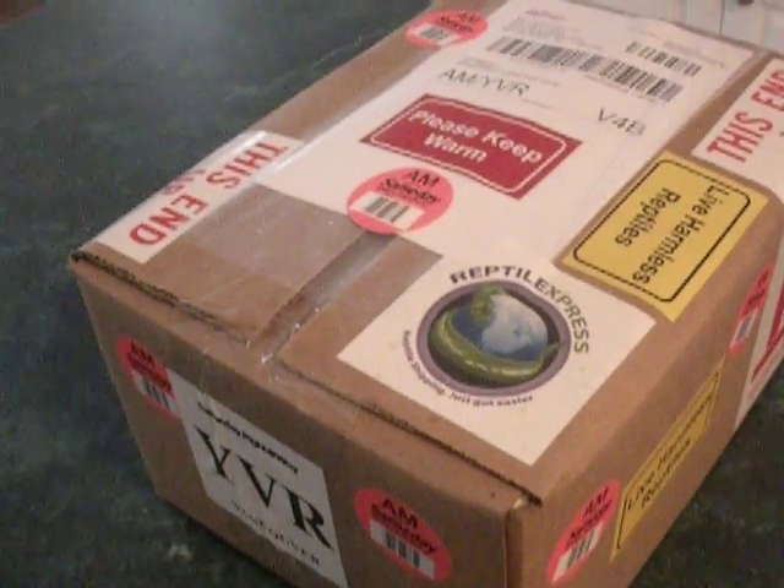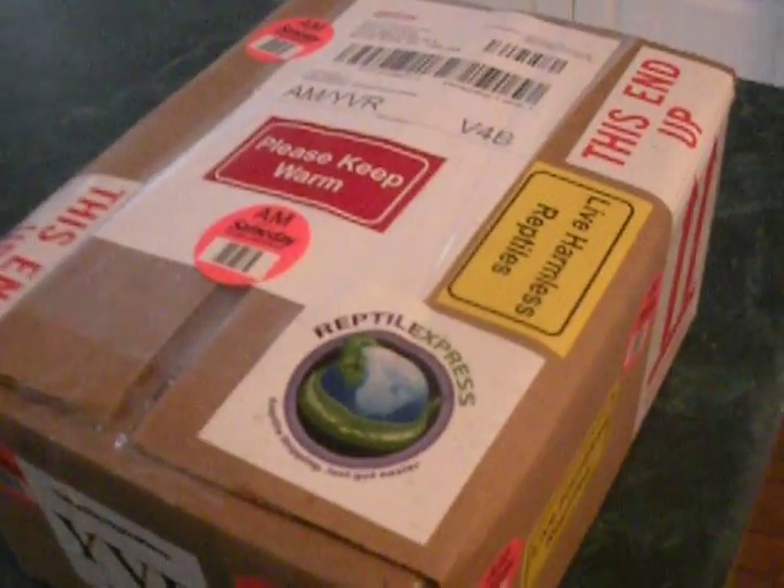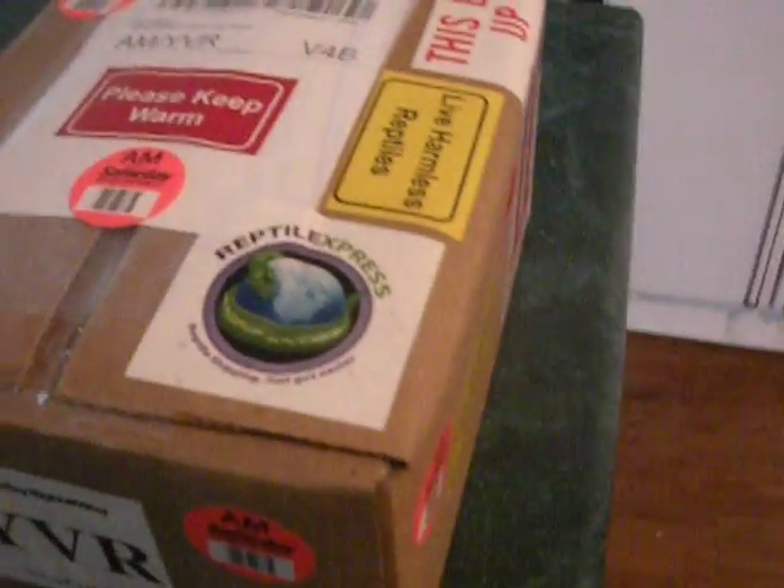Hey guys, my package I've been waiting for finally got here, let's check it out. This is a Coral Sunglow male with two females — a double het Sunglow male and a female double het Sunglow.